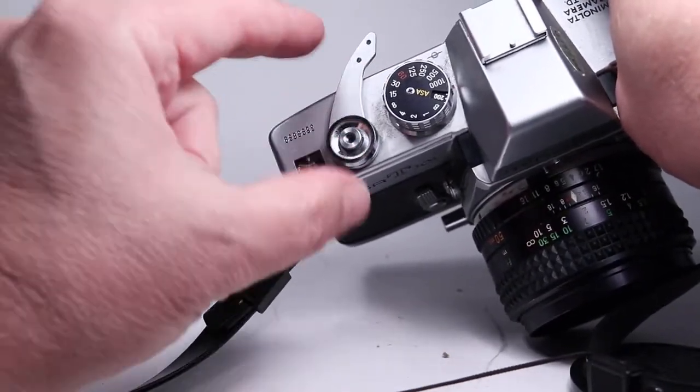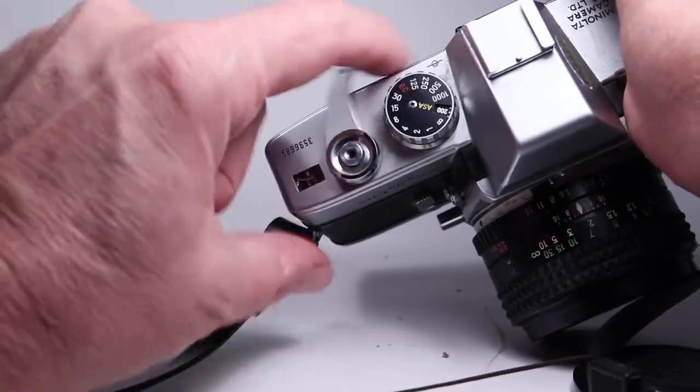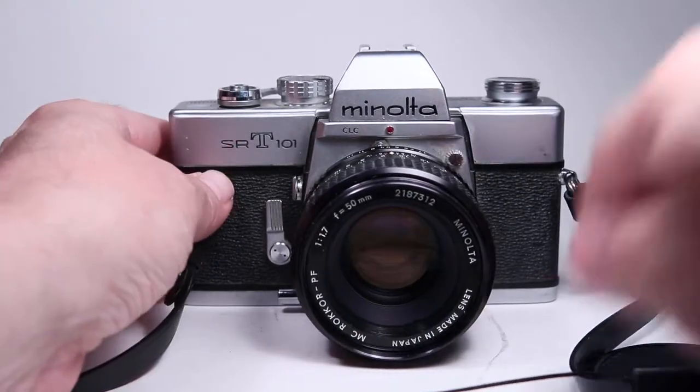Probably the best way to remedy that is to find a junk camera and replace the whole assembly. But it can be used as is — it's just not quite as comfortable as with the correct tip on there.